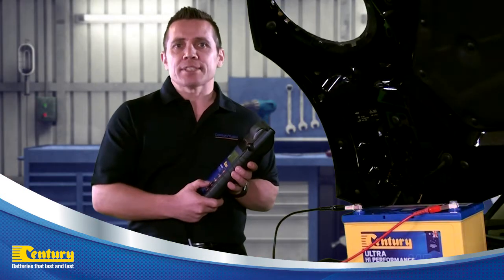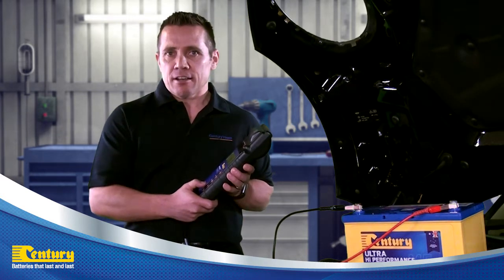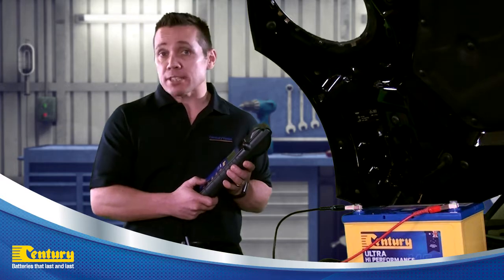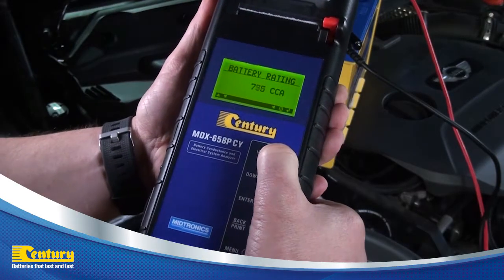The battery rating or CCA of the battery will now need to be programmed into the tester. Find the CCA rating on the battery, and once located, use the directional keys to input the CCA and press enter.